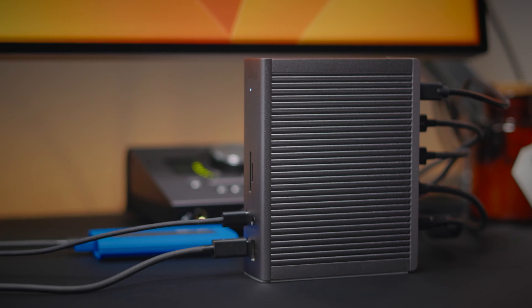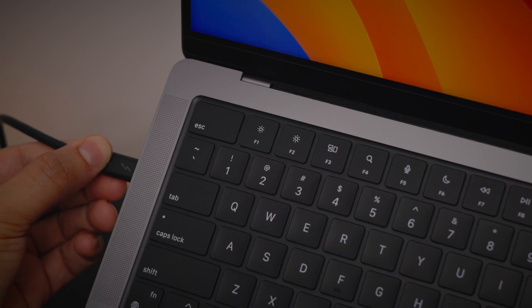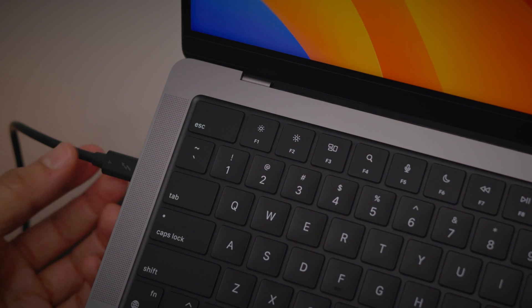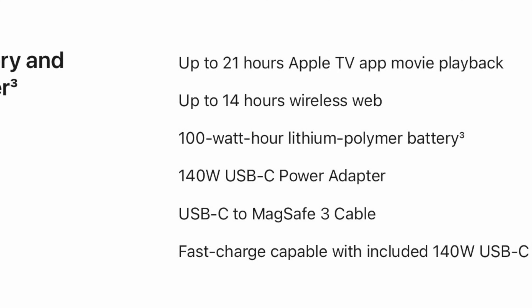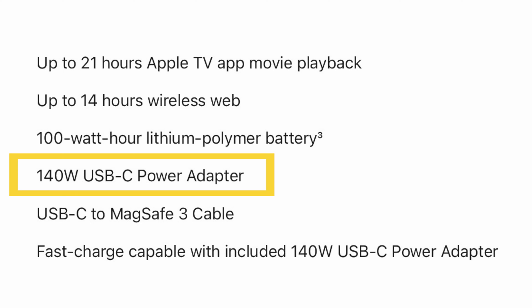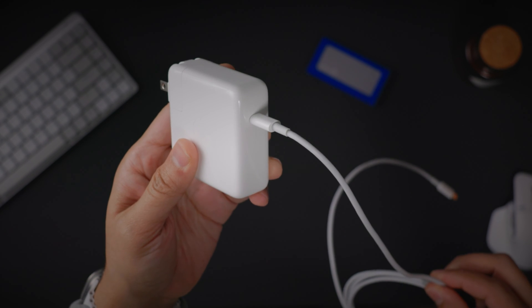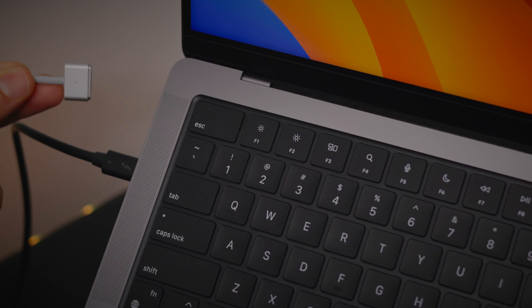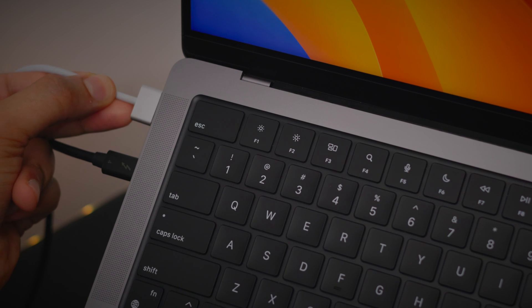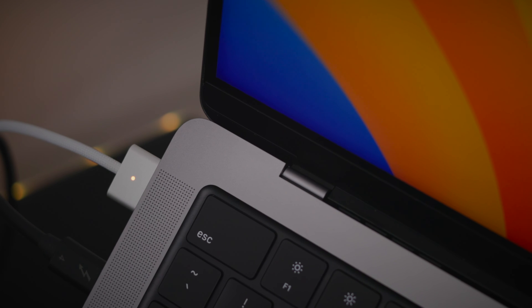Tip number nine: use your laptop's power supply. CalDigit docks allow you to connect tons of accessories to your Mac via a single cable while also recharging your MacBook's battery. In some cases — particularly with the 16-inch MacBook Pro, which can accept up to 140 watts — you may want the faster charging available from your Mac's power adapter. Simply connect your Mac's power adapter directly to one of your Mac's Thunderbolt ports or MagSafe connection, and the CalDigit dock will stop charging your computer and allow your Mac's charger to take over.